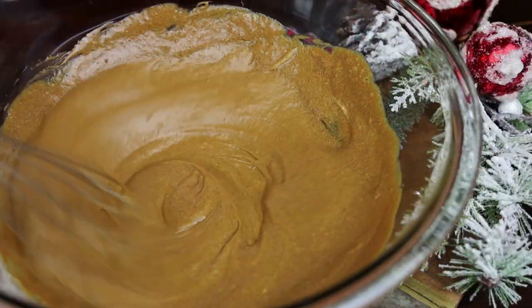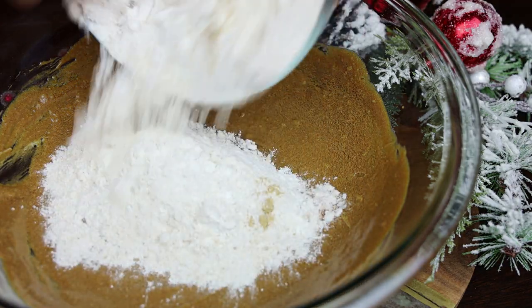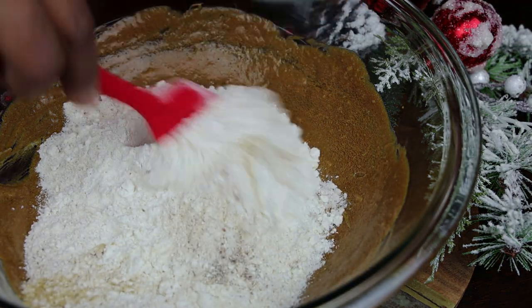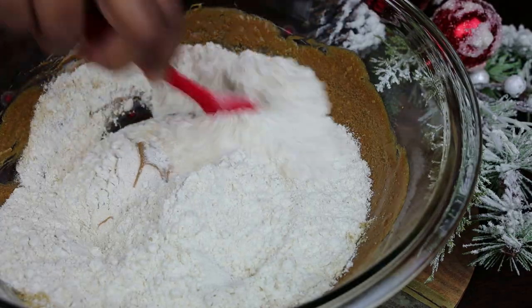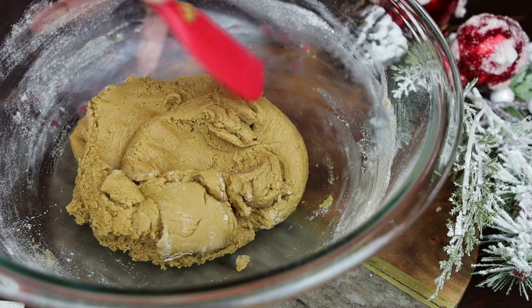You'll see a really dark amber color. Next we're going to add in our flour mixture and bring that together to form a dough ball — it's going to be a soft dough ball.